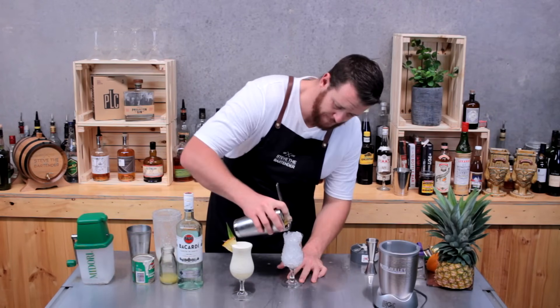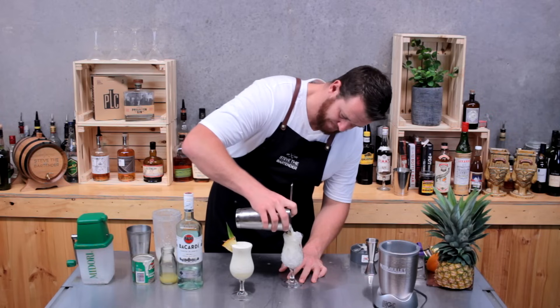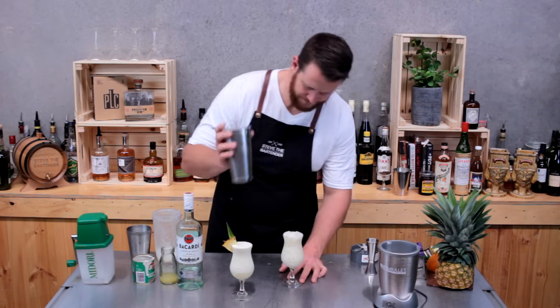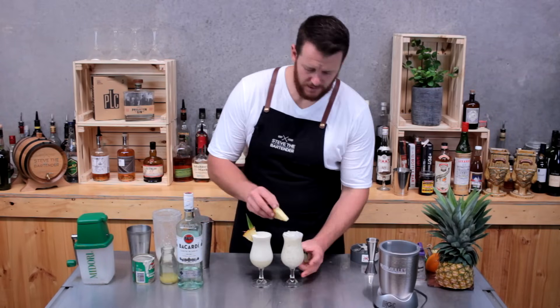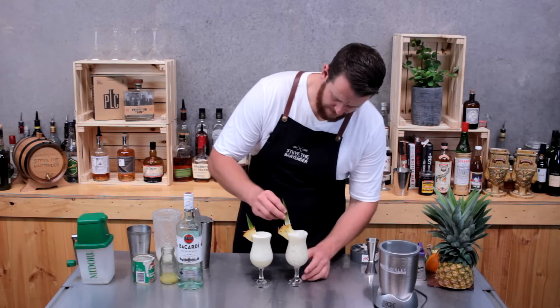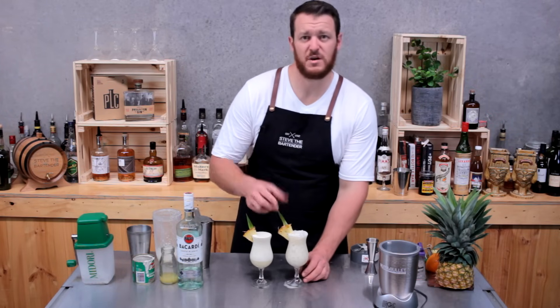Fill the glass with crushed ice and strain over the top. Same again — garnish with a pineapple wedge, a pineapple leaf, and if you like, a maraschino cherry.